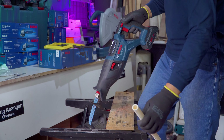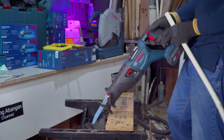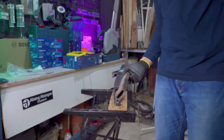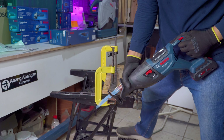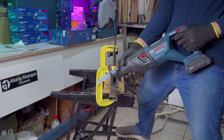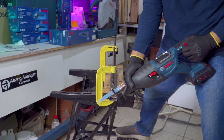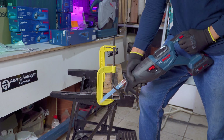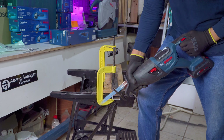Mantap banget! Ini adalah besi hollow dengan ketebalan 2 mili, hollow 4x2. Cepat banget guys! Pada pemotongan besi ini pendulumnya saya matikan.